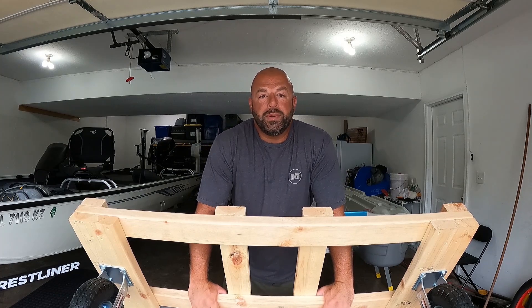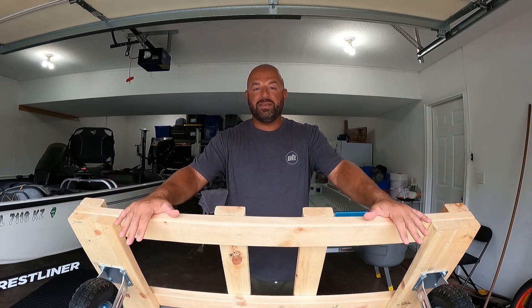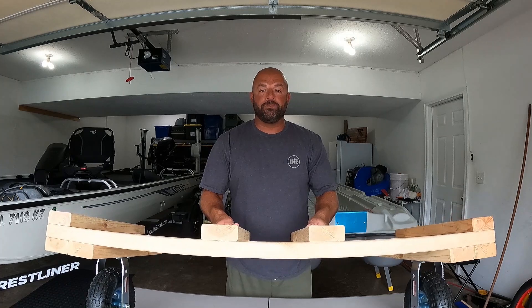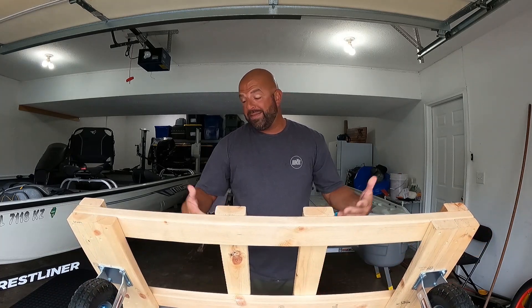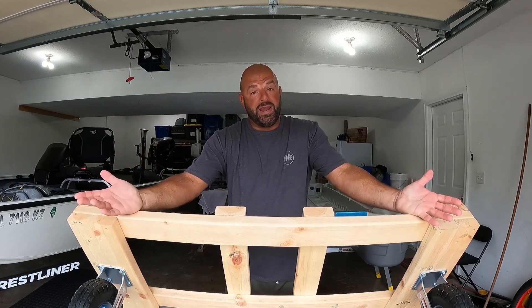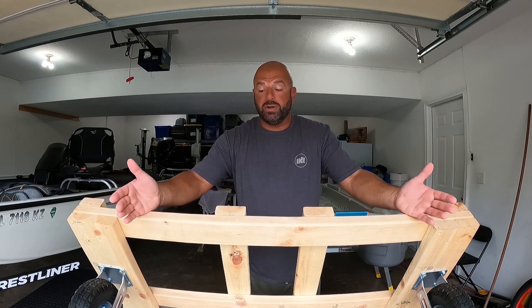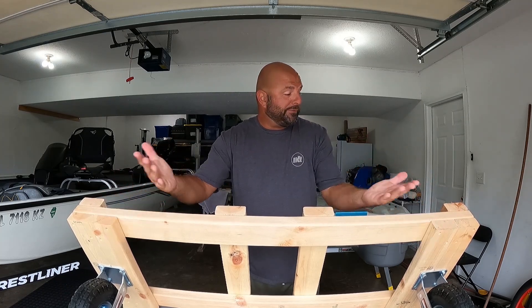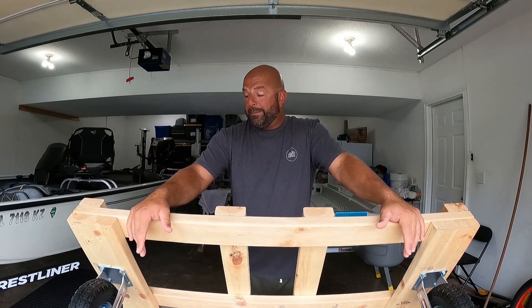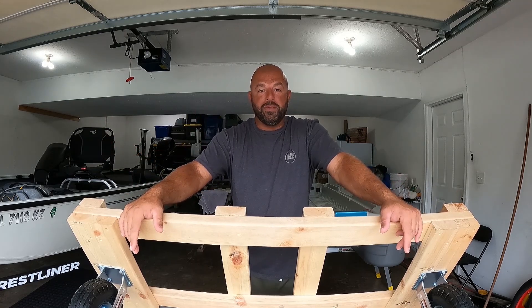Tackle junkies, what's going on everyone! Really appreciate you guys and gals for clicking on the video. In today's video I'm going to walk you guys through how I built this dolly for my Pelican Bass Raider. I made this a couple weeks ago but with the heat and my truck breaking down at work I didn't get a chance to shoot this video until now. I'm going to strap on a chest cam and walk you guys through all the measurements so you can build one of these yourself if you have a Bass Raider or a similar boat.